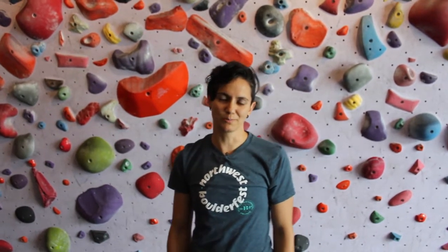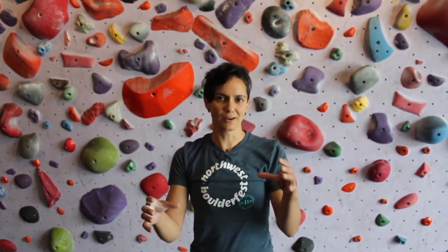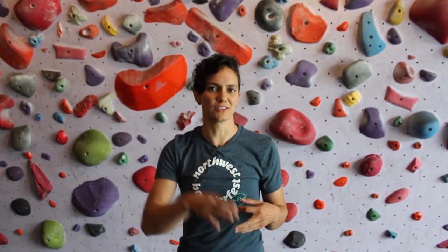This is video four for the new Fundamentals of Climbing series. This technique is called Bug Squishers, pairing it with precision feet and quiet feet. We're now going to do the shimmy action with our toe.